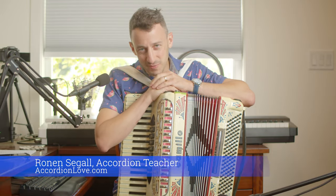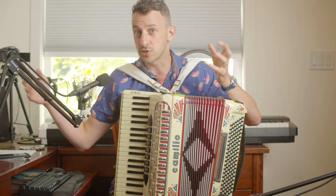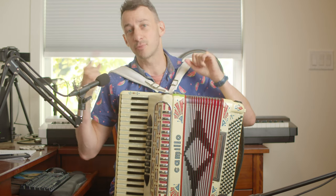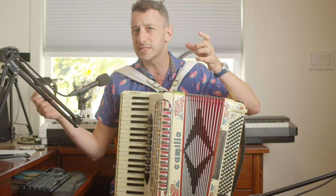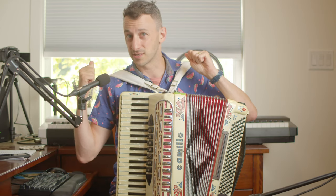Hey, it's Ronan, your accordion teacher from Accordion Love, and I have a super exciting video today. There's a song called Son Histoire that I heard almost 20 years ago for the first time, and I very recently rediscovered it. Today it's not quite a lesson, it's not a performance — it's an analysis of the song. I want to show you why I think this is a perfect accordion song.